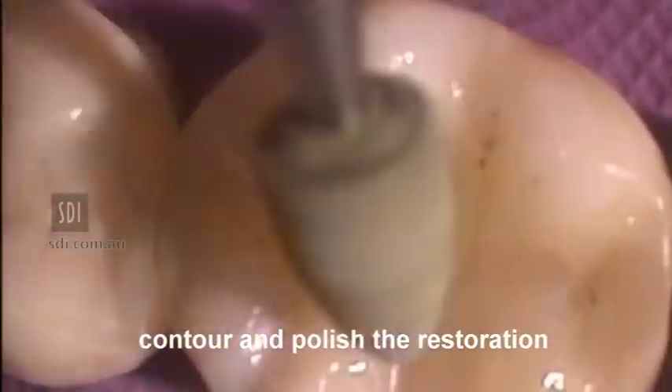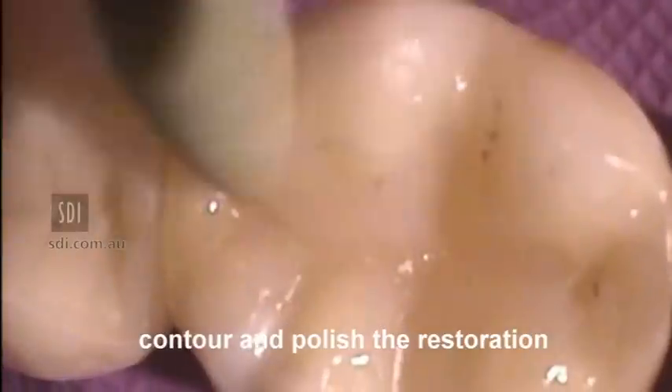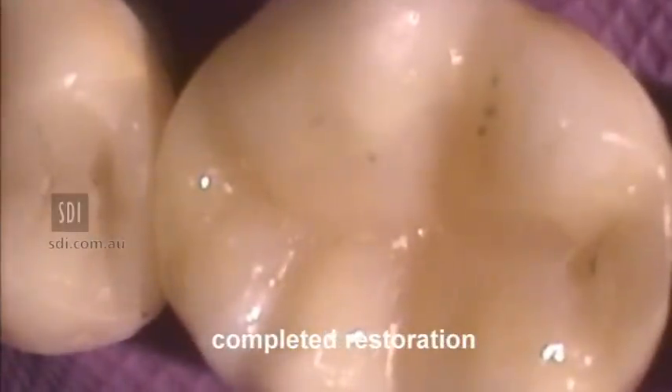Contour and polish the restoration with suitable rotary instruments. Completed restoration prior to occlusal adjustment.